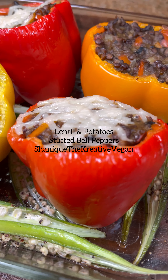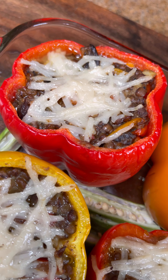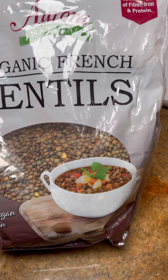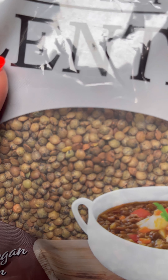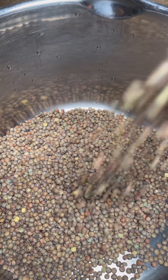Greetings and welcome to my channel! Today I'm going to show you how I made these delicious lentil and potato stuffed peppers. I'm starting off with some organic French lentils I bought at Costco. Lentils are my go-to beans — they cook so quickly that if you're rushing to cook, they're the perfect one to use.